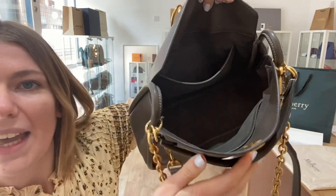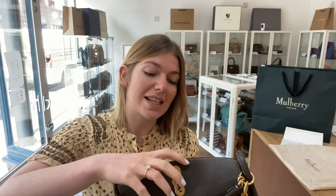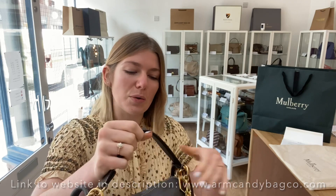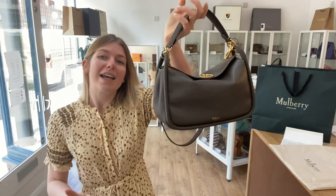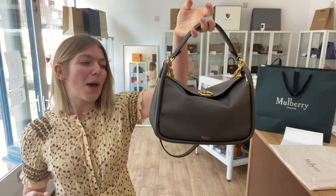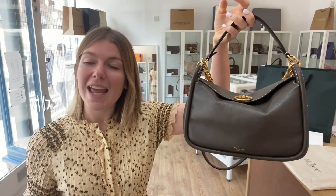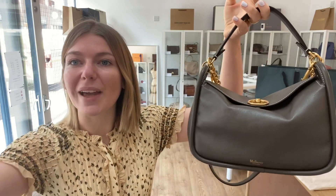It is a gorgeous bag in a gorgeous condition. What makes it so nice is that you've got the whole set — everything it originally came with — which makes it feel essentially brand new. You've got all the bits with it in excellent condition, so it is essentially a brand new Mulberry bag. If you love this, have a look at it on our website — the link is in the description. Make sure to like this video, subscribe to our channel, and we'll see you tomorrow with some more arm candy.